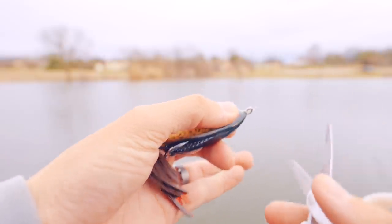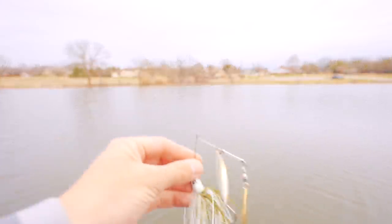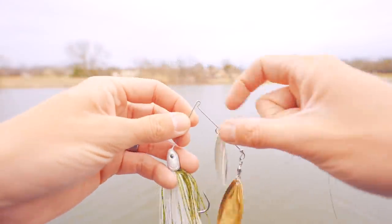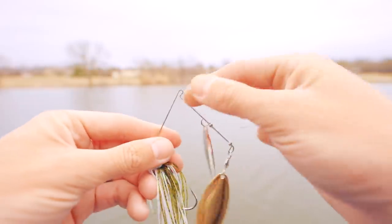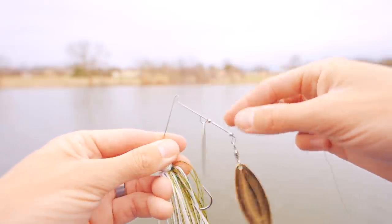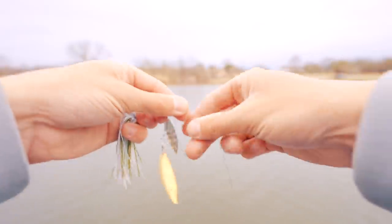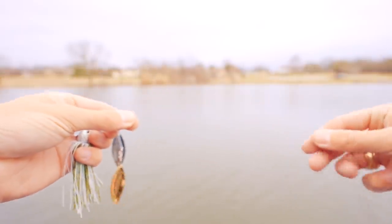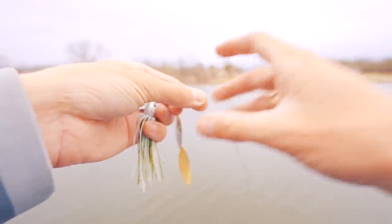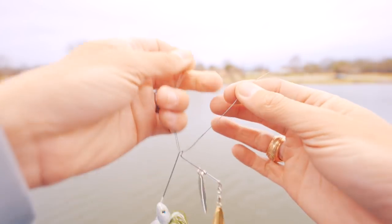I'm going to go through lures in order from most confusing to least confusing — at least based on the questions I get. The most confusing, I think, is the spinnerbait. This is technically the eye of the lure — I know it's not a closed-off eye like most lures have, but this is where the knot should go. It shouldn't go here or here; the knot should go right here at the eye. I'm going to use braided line and tie a palomar knot.